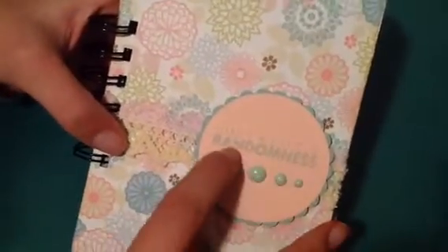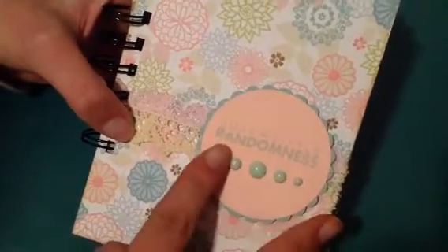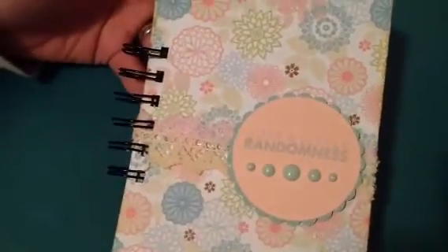On the front I just stamped it — just a little randomness — and then I put a couple of enamel dots down here and some lace. The circle punch and the scallop circle punch were the punches I used.